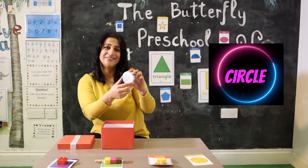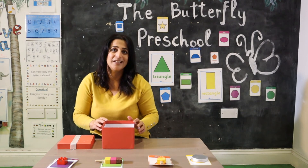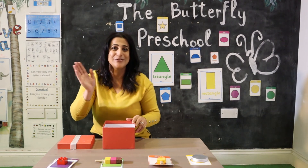Well done, so cool! Okay, now we've finished with our shapes and I'm looking forward to seeing you in the next video with more shapes. See you, bye bye!